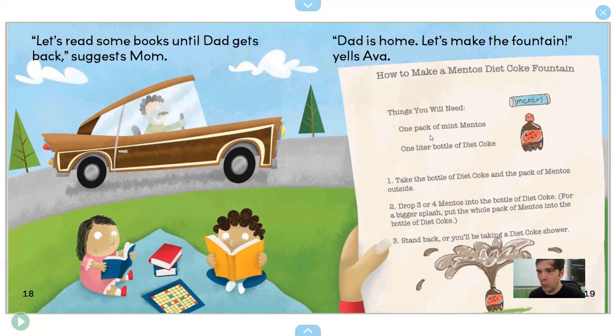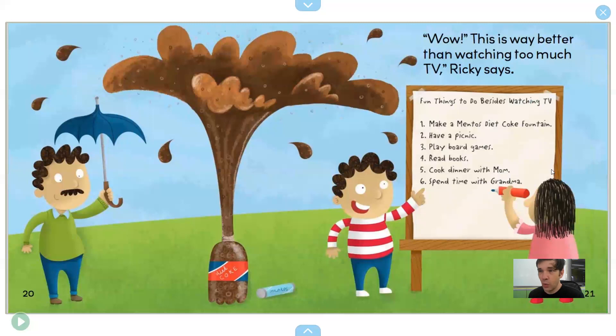Here's how you make the fountain. Things you will need: one pack of mint Mentos, one liter bottle of Diet Coke. Take the bottle of Diet Coke and the pack of Mentos outside. Drop three or four Mentos into the bottle of Diet Coke. For a bigger splash, put the whole pack of Mentos into the bottle of Diet Coke. Stand back or you'll be taking a Diet Coke shower! "Wow, this is way better than watching too much TV!" Ricky says.